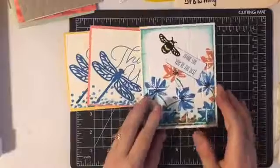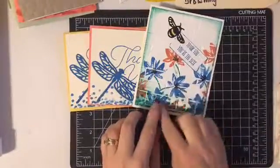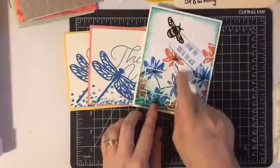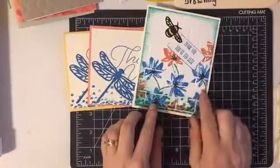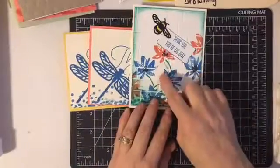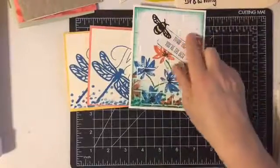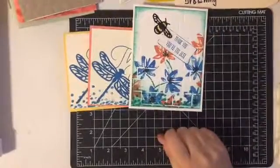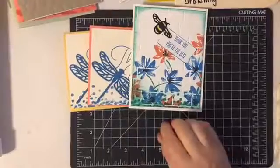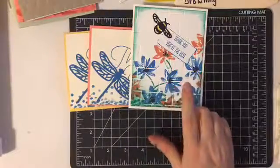This next one features the bee, and I used the Avant Garden stamp set in a couple of different colors and made some stems. I liked the way this turned out. I thought about filling in with some leaves, but I actually just liked it the way it is — you could do more or less with this. The background is with the brick wall embossing folder, which is in the annual catalog.